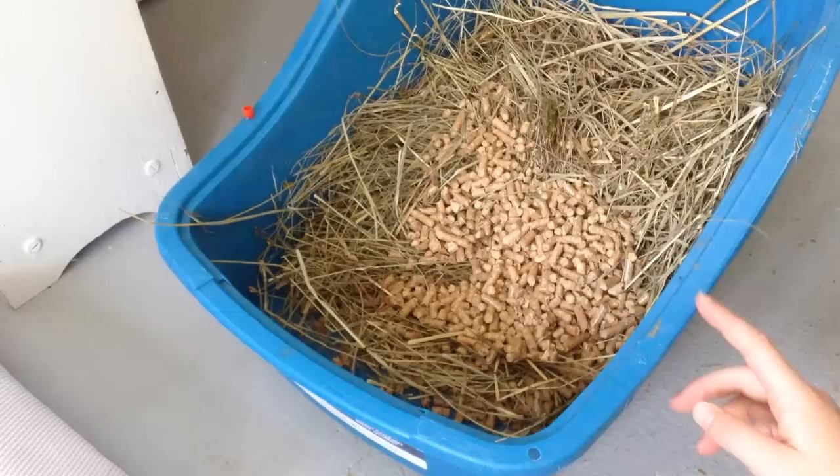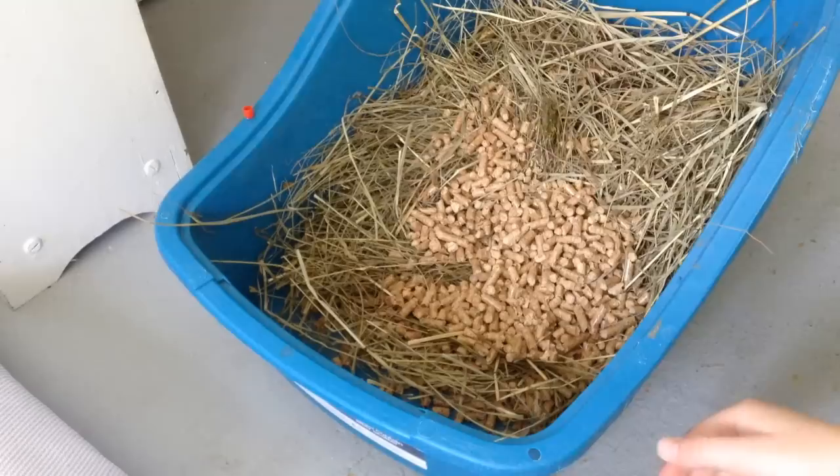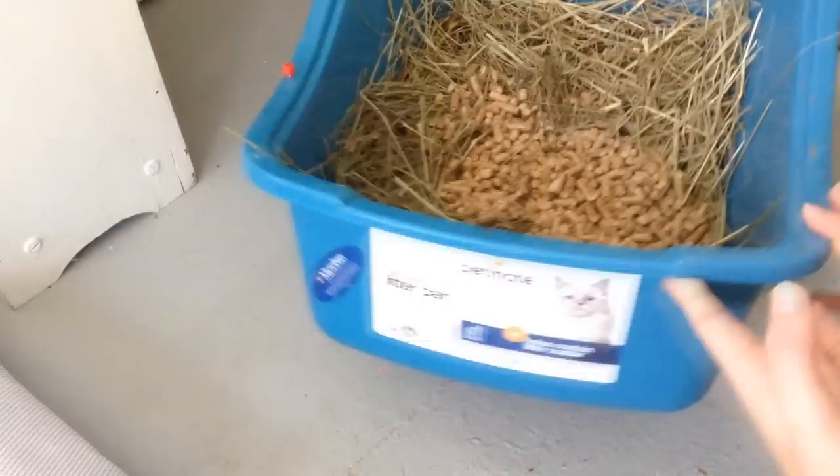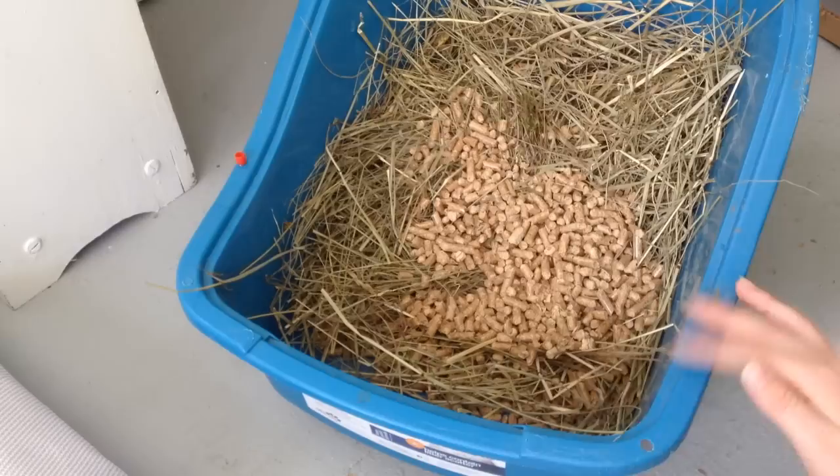The next thing you need is a litter box. A litter box is highly important, especially for litter training, which you should do. Rabbits can pretty easily be litter trained and then they go to the bathroom in just one place, which you can easily change just like a cat. You can find litter boxes ranging from six to twelve dollars depending on where you buy it.